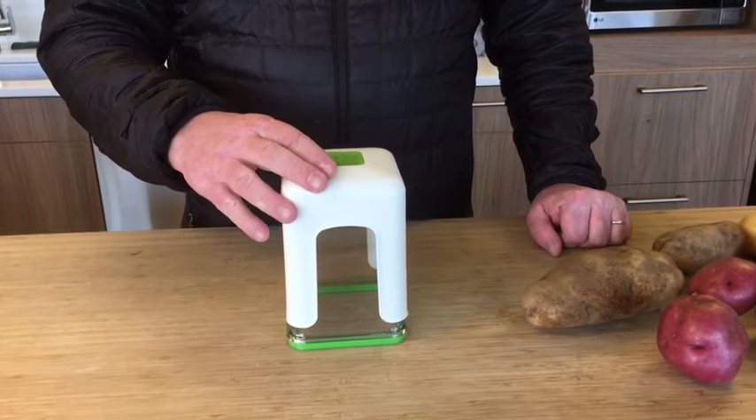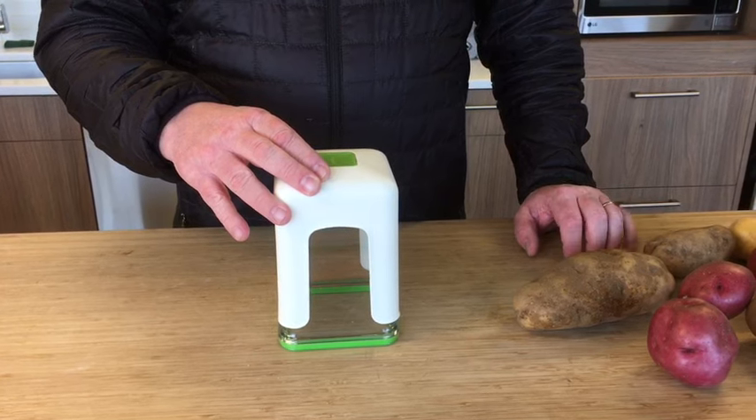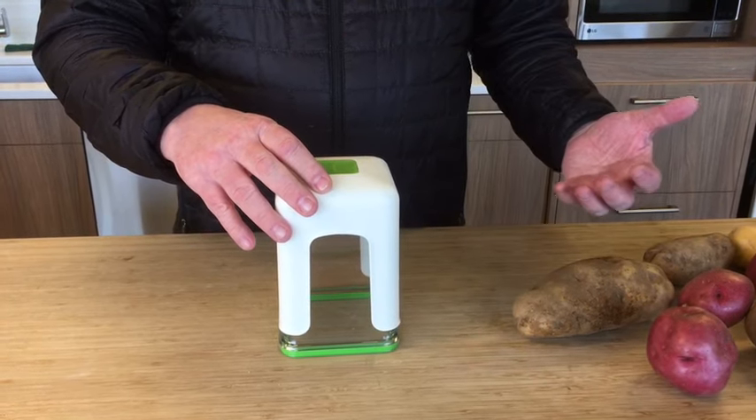This is the Progressive Tower Fry Cutter. In this demo video, we're going to show you what you get in the box, as well as demo how to use it safely.